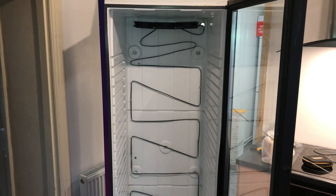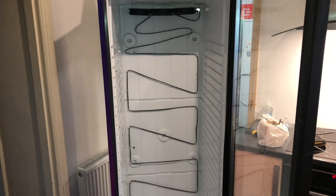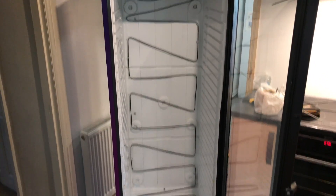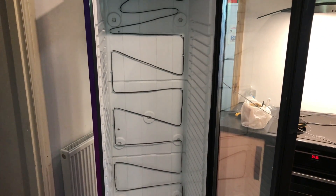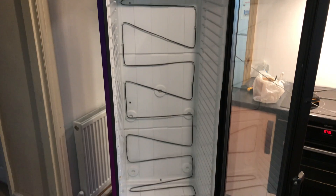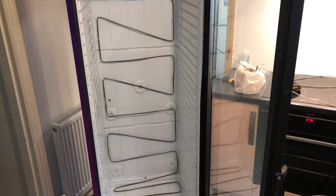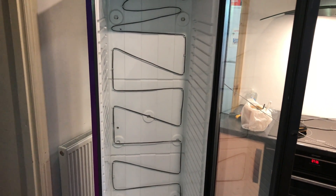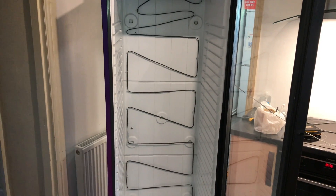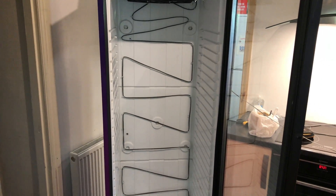The heat cable's in. As you can see I've weaved it in and out. You think that nine metres will go a long way? It doesn't. Hopefully that's plenty enough. I will run it without a thermostat, probably for the night, just to make sure it's getting above the temperature that I want, so that once the thermostat is installed it will control it.